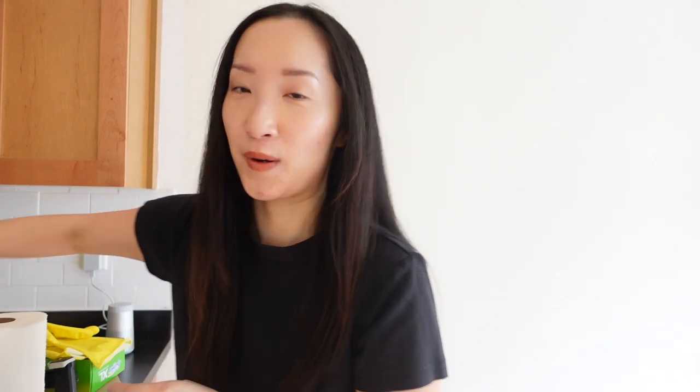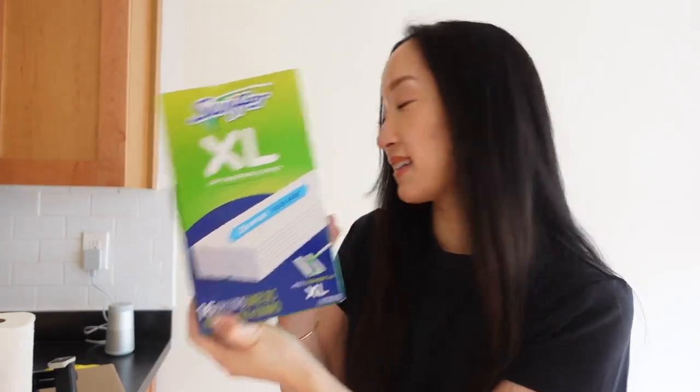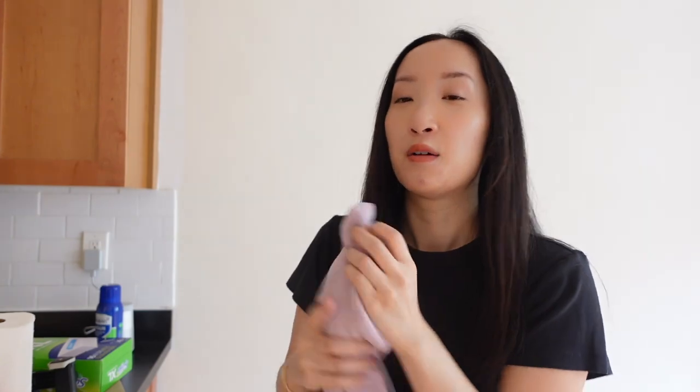I also got Lysol, which is just a multi-surface spray, paper towels just in case, my cleaning gloves, Swiffer pads, and two kitchen rags to wipe down surfaces. Let's get started!